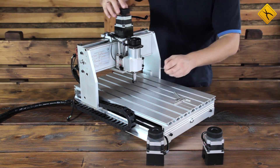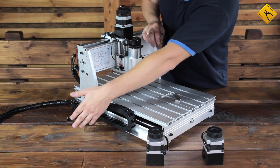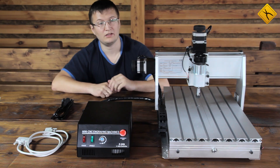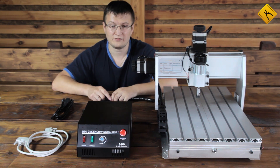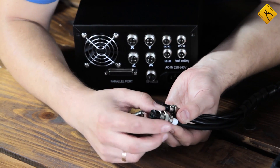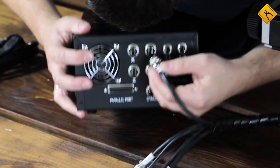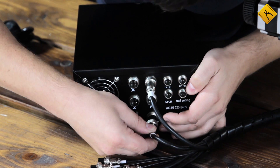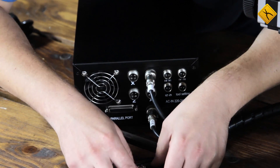The motor is now installed and connected. Motors for other axes are installed in the same way. We have installed the X, Y, Z, and spindle motors. Now let's try to connect everything to the control box. Connection cables are very convenient and reliable. Let's connect the Y cable, now the spindle, then the Z axis.